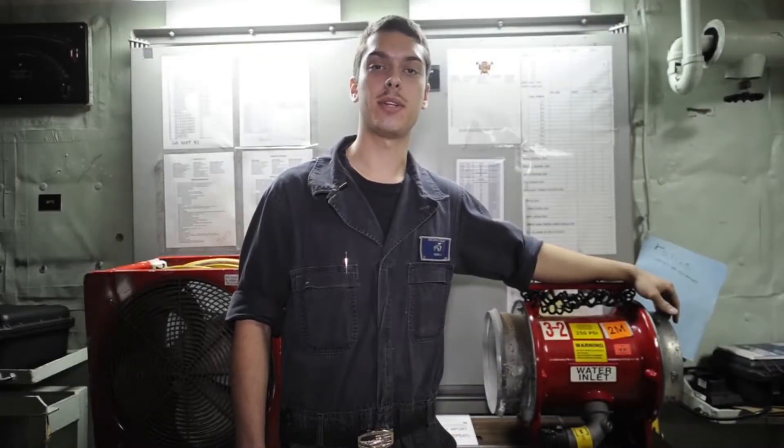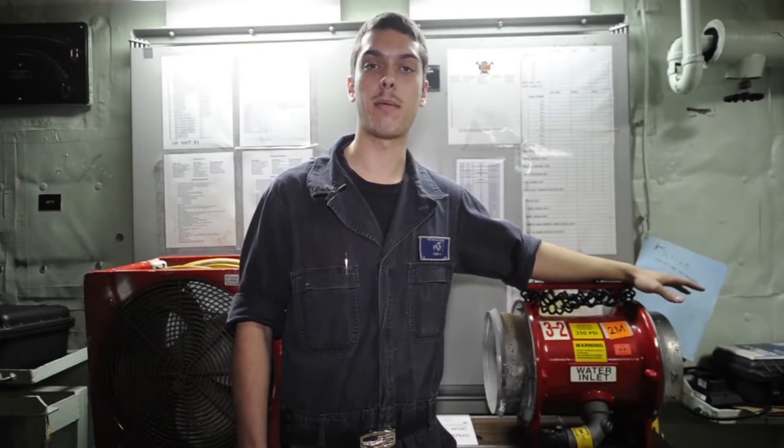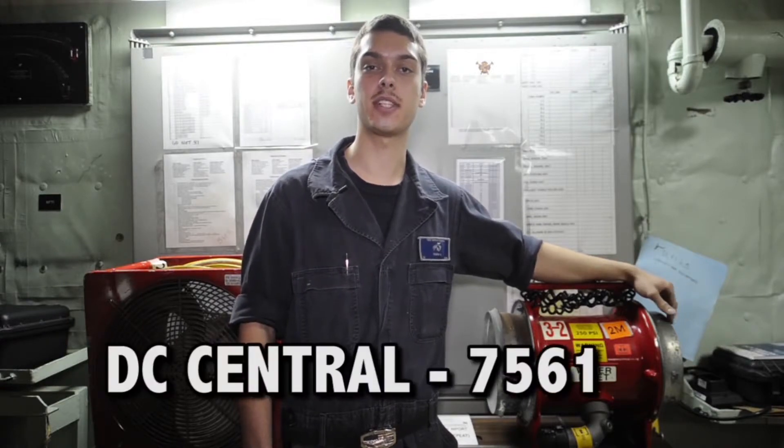Thanks for watching this episode of DC Made Easy. I'm DCFN Ryan Ulrich, and remember DC Central's number is 7561 in case of an emergency.